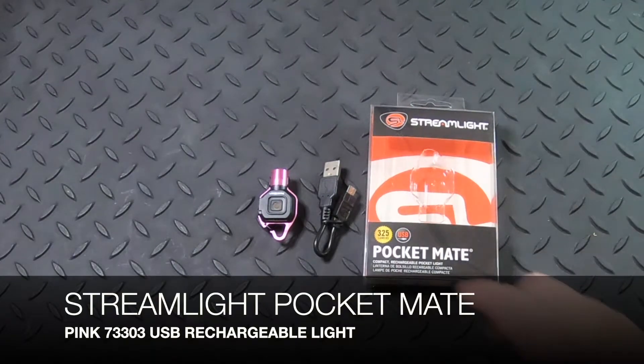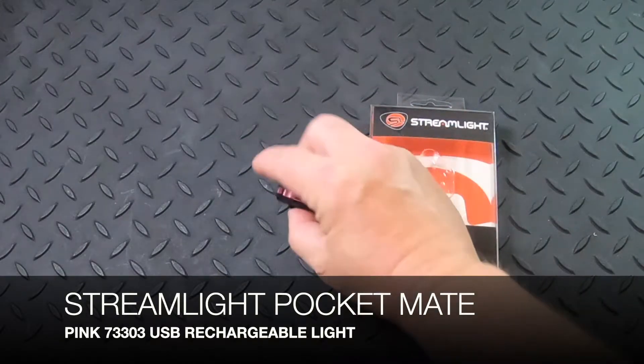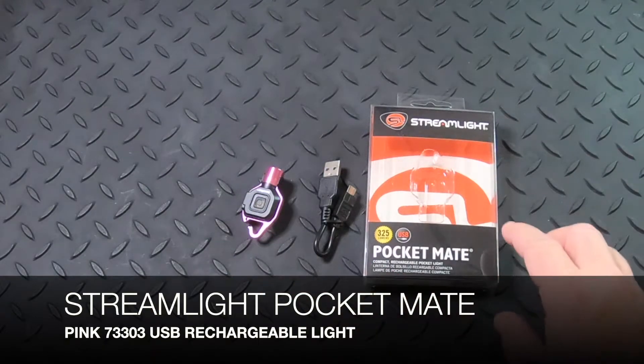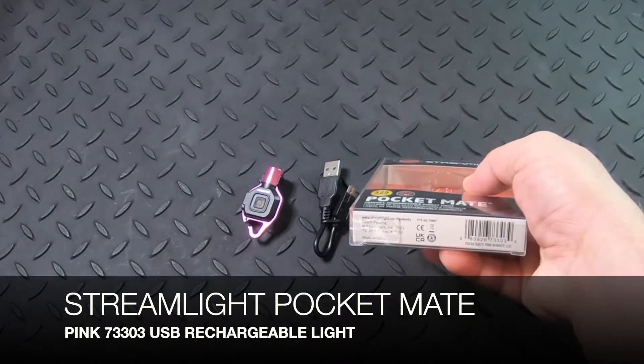With the clip on the back of the light you can actually put that on a ball cap for hands-free using. The part number for the pink version is going to be 73303.